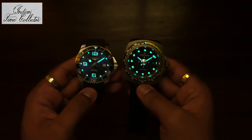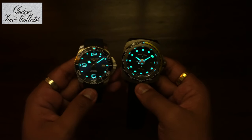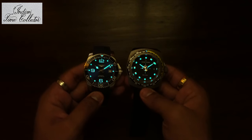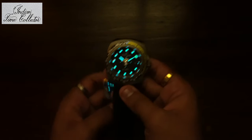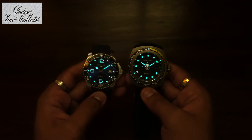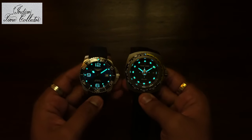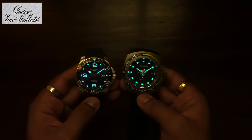These diver's watches have very good lume. The luminescence on both watches is pretty bright. The difference is that Favaluba has solid blocks filled with lume, whereas on Longines you get small tiny dots as hour markers at the 12, 9, and 6 o'clock positions. The lume on Favaluba is better than the Longines one.